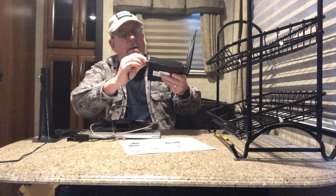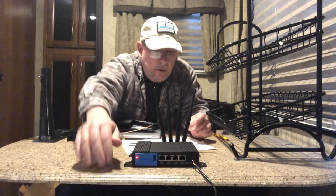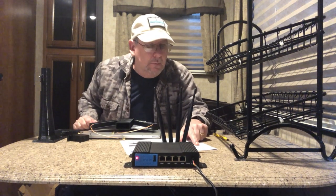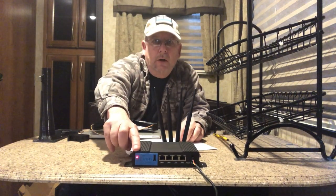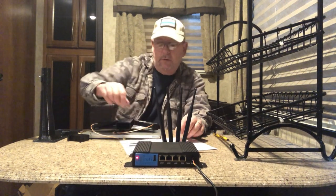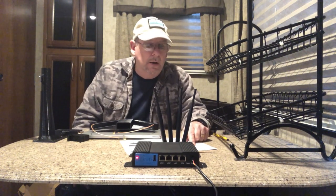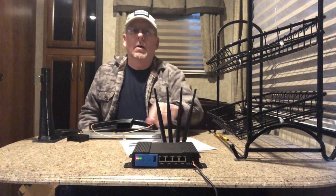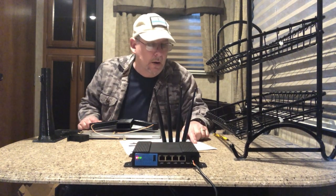Push that in until it clicks — now it's on and we have a power light come on. The directions say you will get a power light, LR, and HS lights — wait until all three lights come on. The LR light refers to long-range Wi-Fi, which is the 2.4 GHz band. The HS refers to high speed, which is the 5 GHz Wi-Fi band. We can see the LR is blinking and the HS is steady.